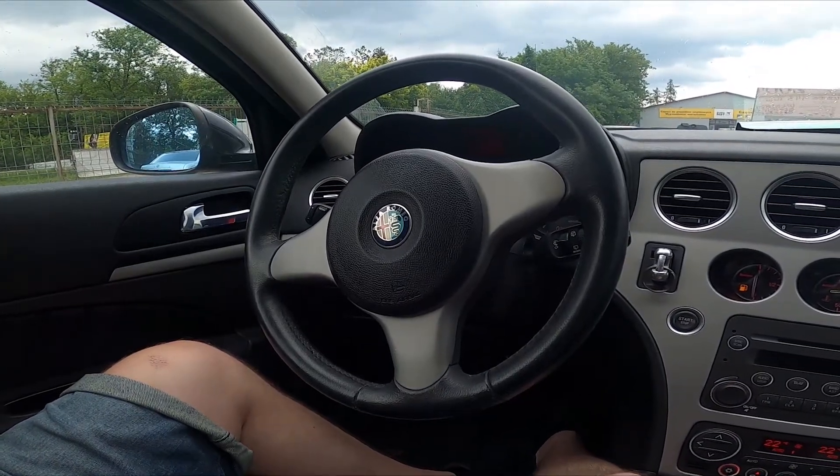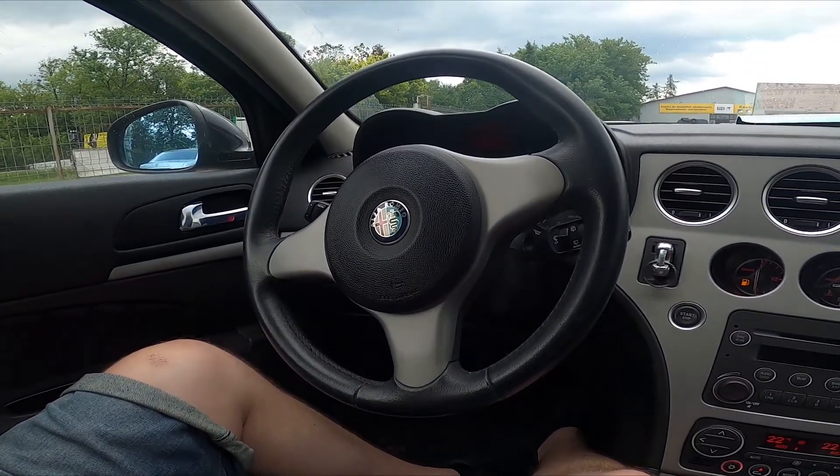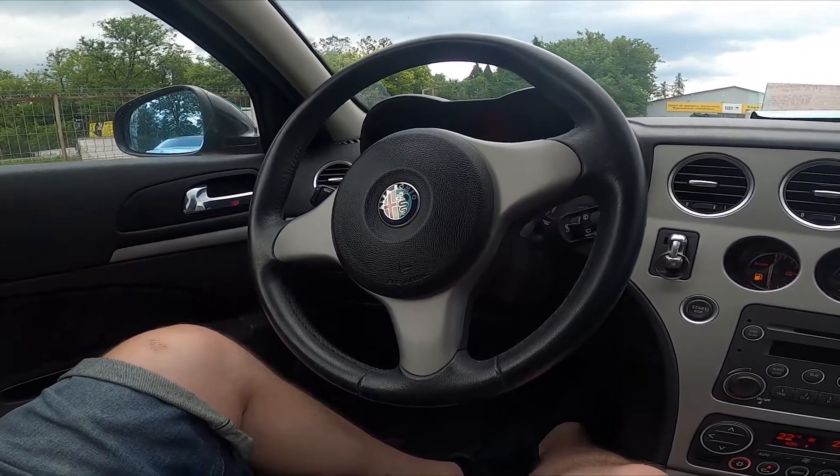Hello! Today I'm in Alfa Romeo 159. In this video I'll show you how to manage independent boot.